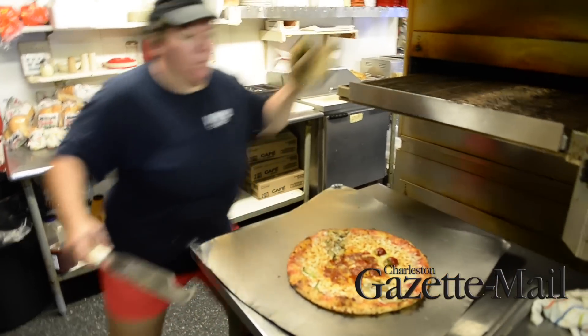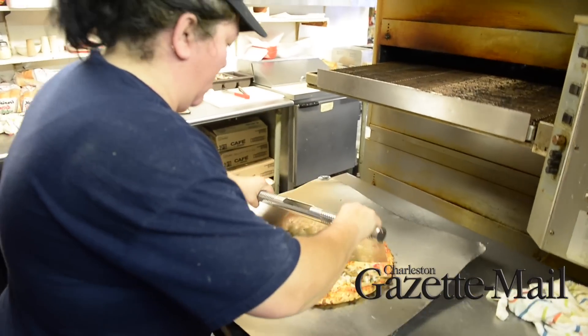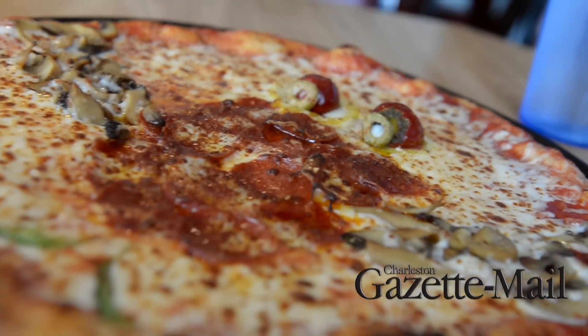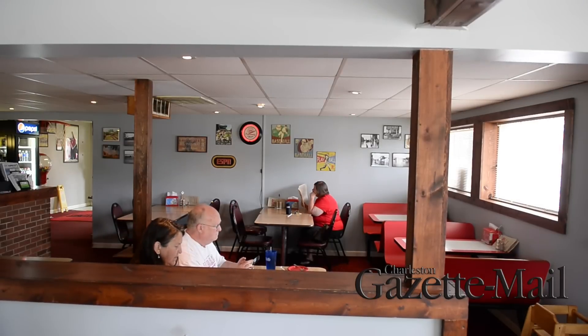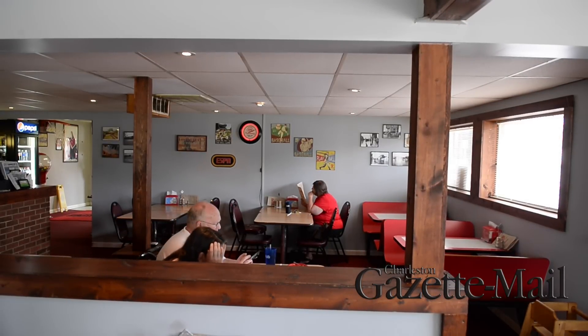The pizza is made with different toppings — banana peppers and olives — to make it look like a Mothman the best that we can. We'll sell probably 50 or 60 of them during the festival, and we have people come in from out of town throughout the year that want to purchase them too. It's just local businesses trying to find a way to not only make an extra dollar, but also keep people interested who are coming in for the Mothman Festival.